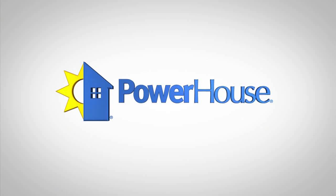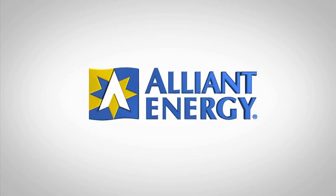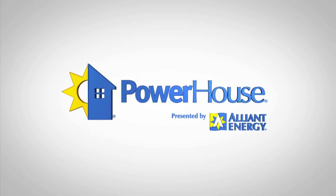Powerhouse, presented by Alliant Energy. Welcome back. An easy way to make sure your home is warm in the winter and cool in the summer is to have the proper amount of insulation in your home. We're here at a house today where spray foam insulation is being installed. Let's go check it out.